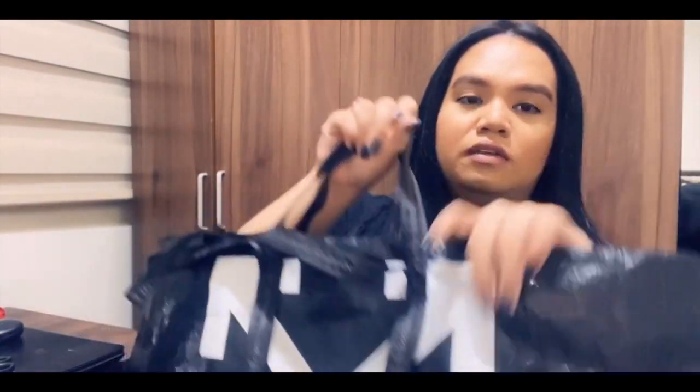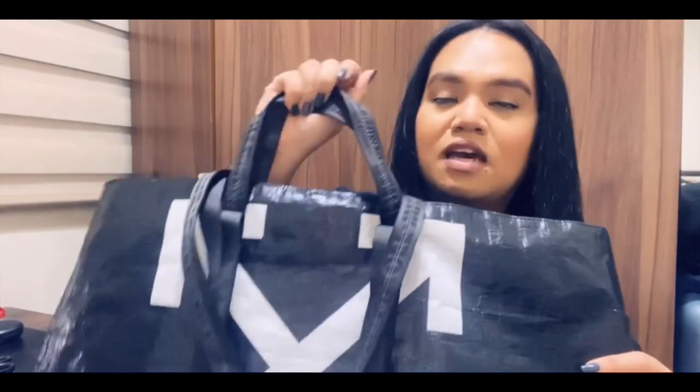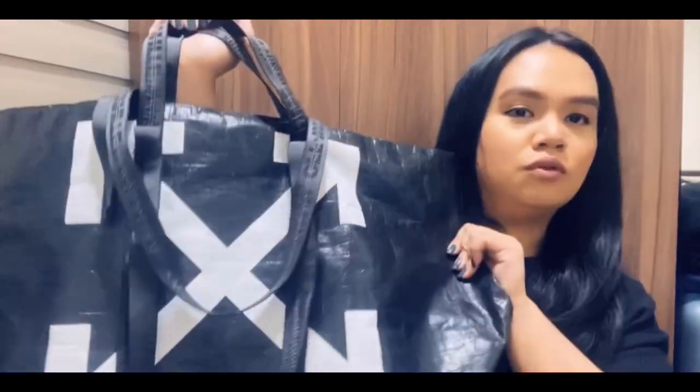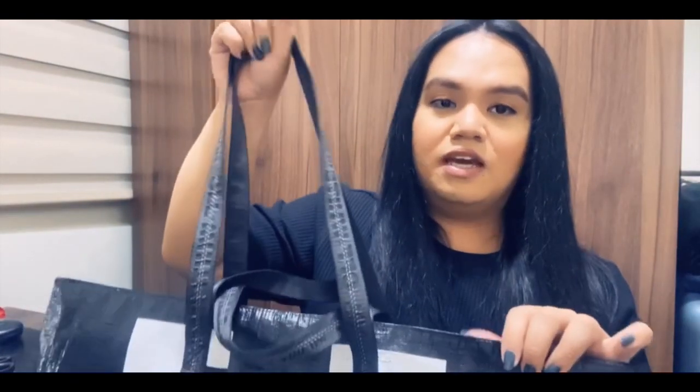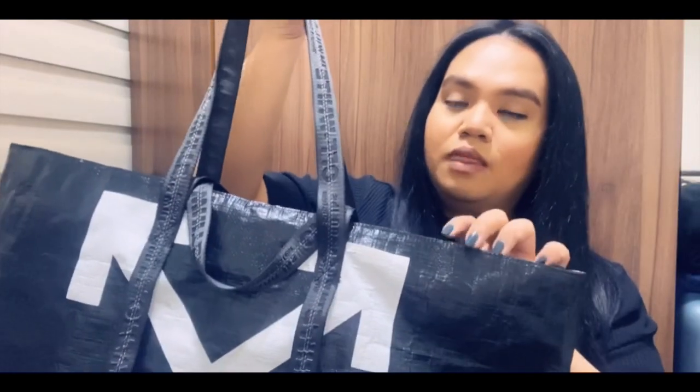It also has two handles and then an option for a shoulder strap. What I like about this is you have an option whether you want to carry it by hand as a handheld tote, or — as we all know, Birkins are really heavy, especially with items inside — it's really convenient to be able to carry your Birkin on your shoulder.